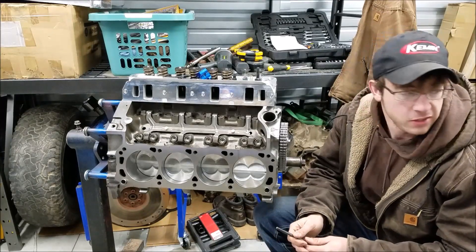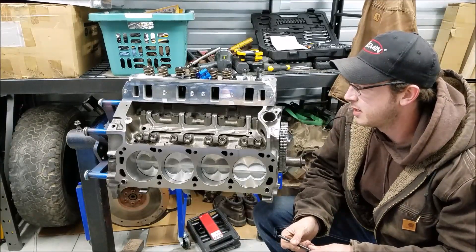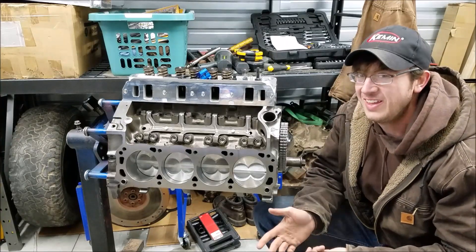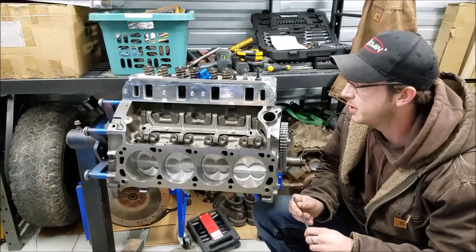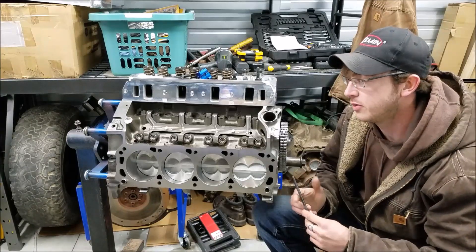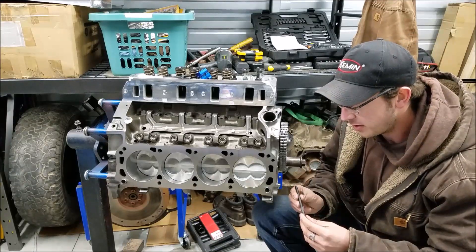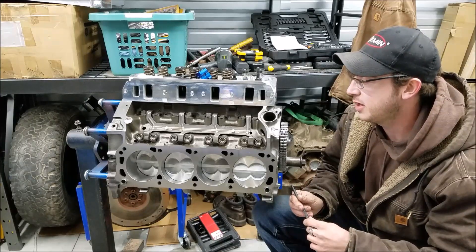It's Christmas Eve day, about 10-15 degrees, and I forgot to turn on my heater — which is awesome. Here in Iowa it's snowy and you can't really do anything with your decent cars, so it's what we like to call engine building season. Today I'm in the middle of putting this together and I thought it's a good opportunity to make a pushrod length video — how to get your proper pushrod length, order those in, and check for proper geometry on your valve stem.